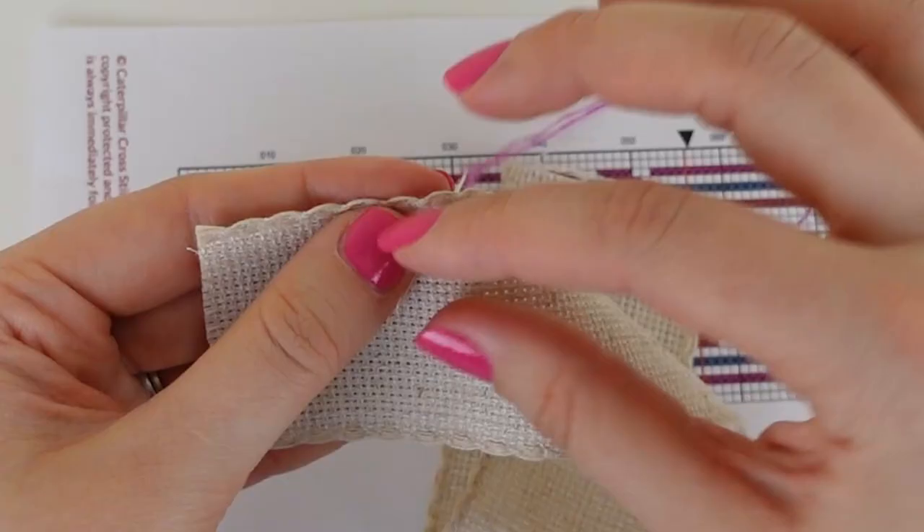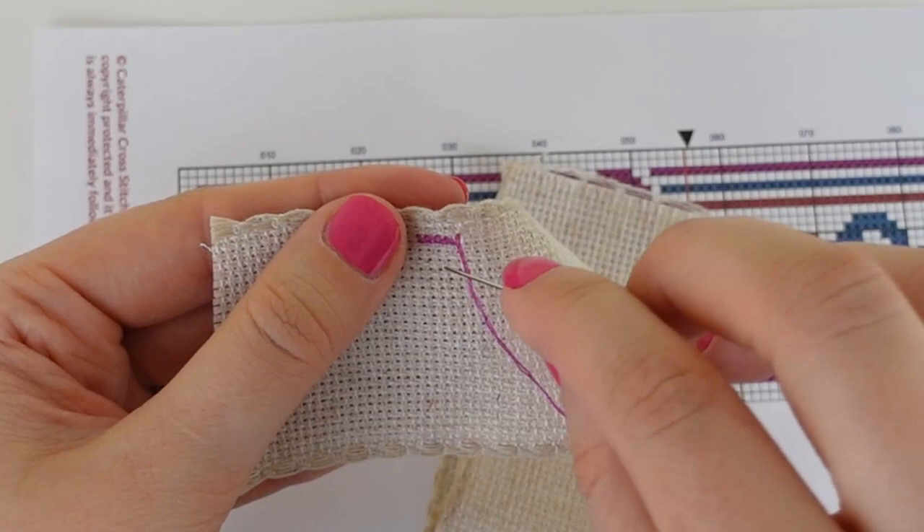Hi guys, welcome back to Caterpillar Cross Stitch. My name is Sian and welcome to part two of the Cross Stitching School. Today we are going to be putting that first stitch into our bookmarks and we're going to be learning two methods on cross stitching, the English method and the Danish method, along with some really helpful tips to help you on your cross stitching journey.